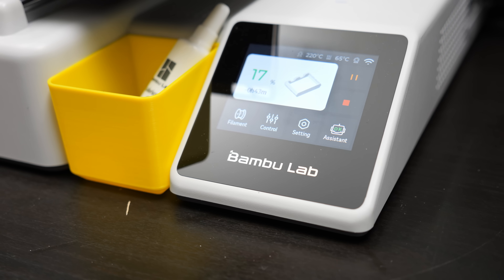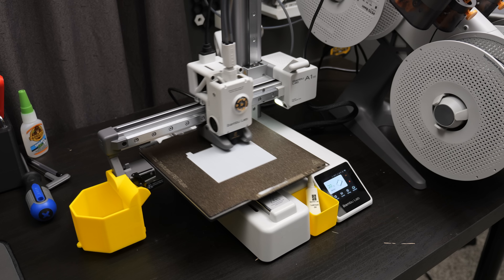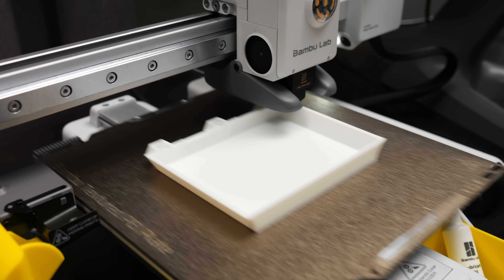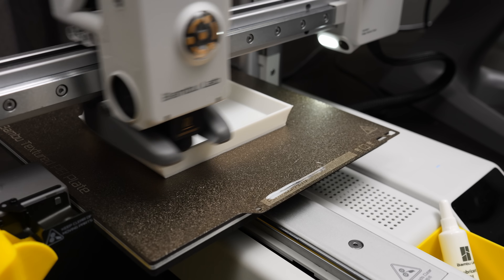I want to say thanks to Bambu Lab for sending this over for the channel, and if you're interested in picking up an A1 Mini, I'll have some affiliate links down in the description. However, if you're actually considering making a purchase, I'd recommend you go check out some reviews from people who know a lot more about 3D printing than I do. I know this video was pretty short, but hopefully you guys still enjoyed it. As always, thank you guys for watching, stay curious, and I can't wait to see you in the next one.